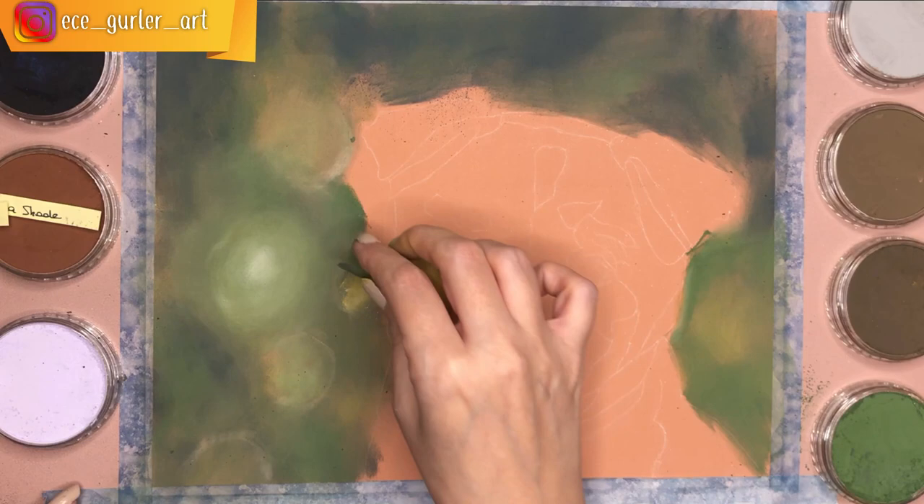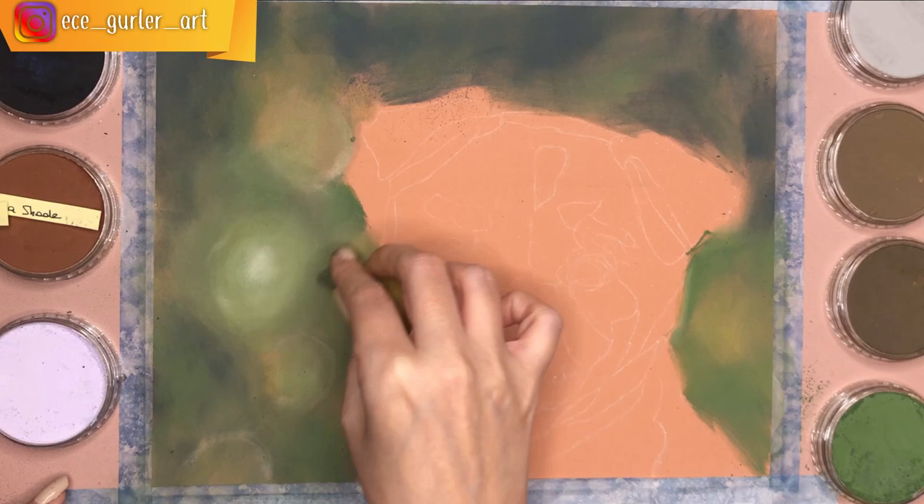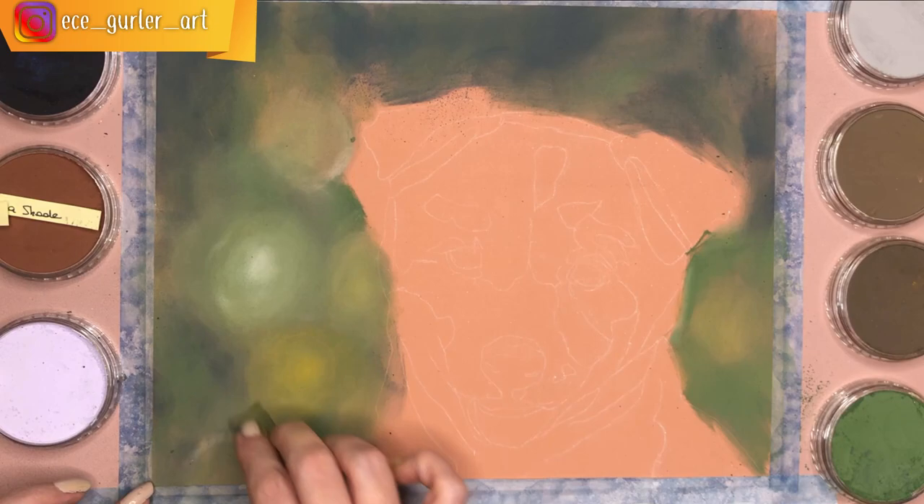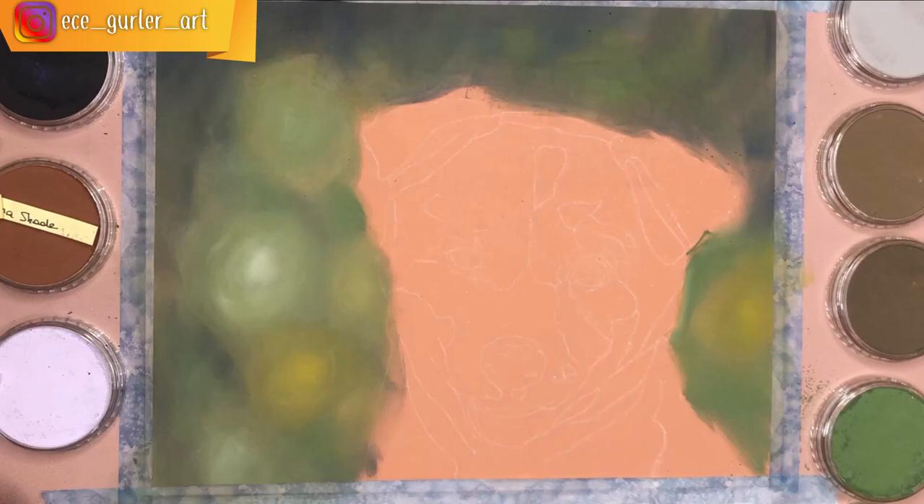I did the same thing with yellow, applying a little bit of pressure. For the remaining background I did two or three layers and finally blended them all with my fingers.